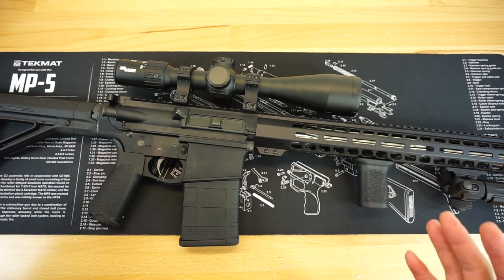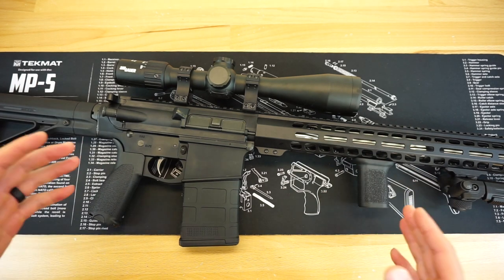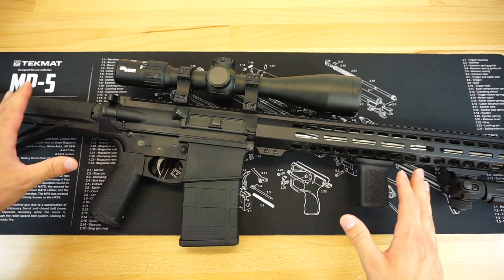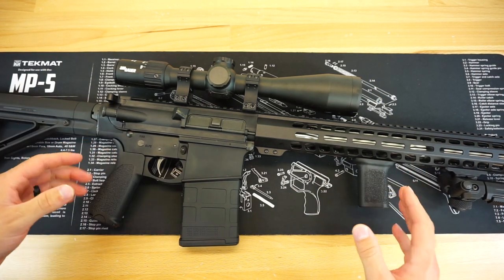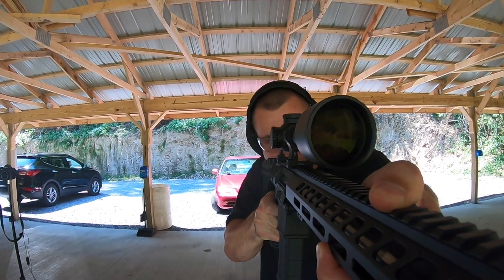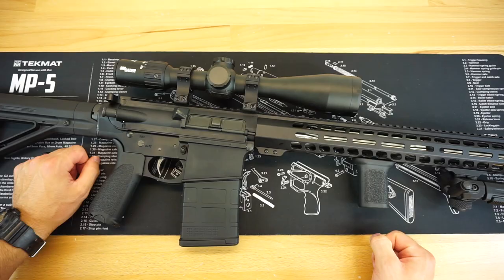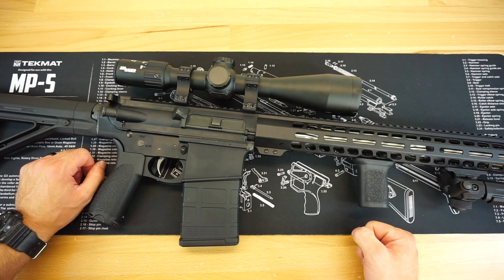That's going to wrap up this video. If you have any questions about anything I've done to this rifle or anything else on the channel, throw them down in the comments and I'll get back to you. Head down to the description and check out the links to the Firearm Freedom Facebook, Twitter, and Instagram accounts — we do daily posts on all three that you won't want to miss. As always, thank you so much for watching and stay tuned for more great videos to come.